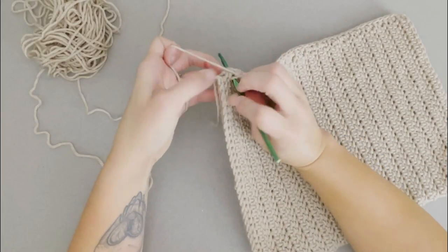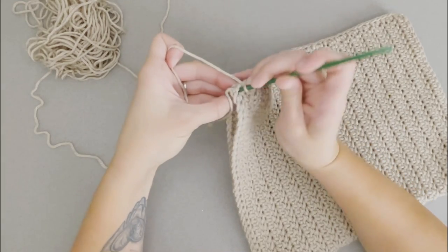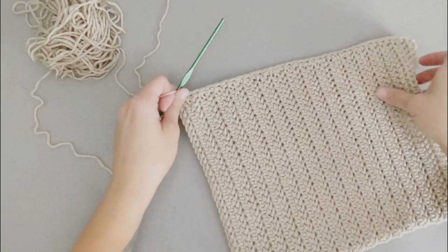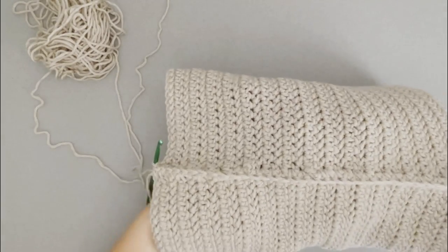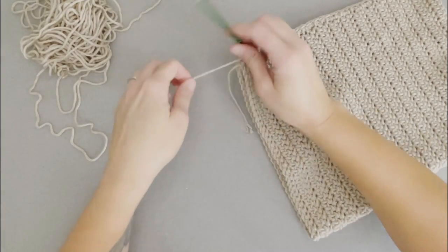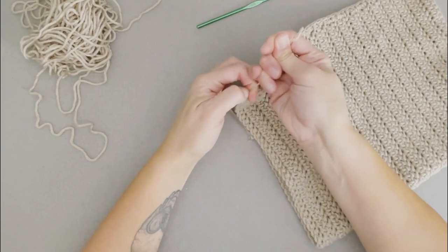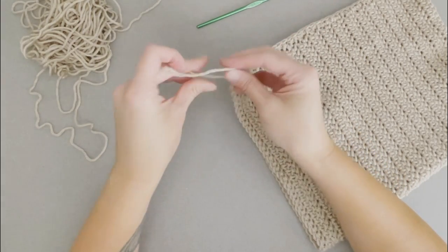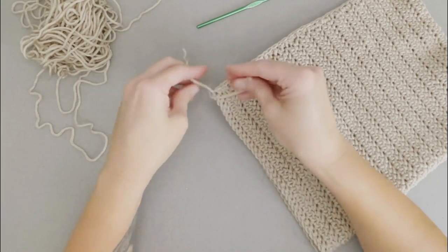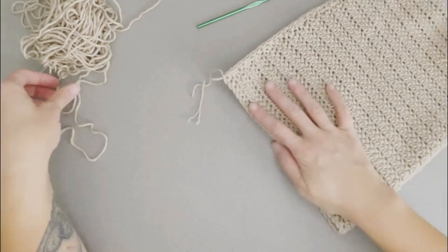We've made it all the way down our pumpkin side. You should have two holes and this side is joined together. We're going to take our scissors, cut a smaller tail, yarn over that tail, pull through the loop on the crochet hook, pull tight — that ties off your work. Then I like to take these two tails and tie a knot in them just to secure them. These two tails will end up being on the inside of our pumpkin so we don't have to worry about weaving anything in.